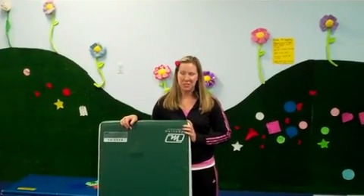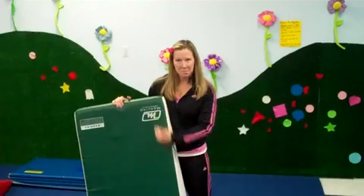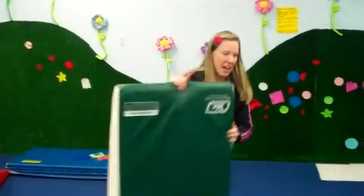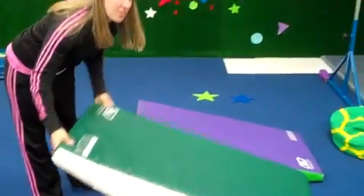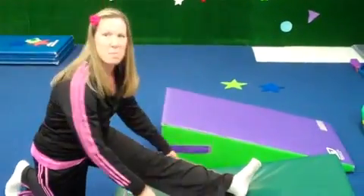I'm Nicole Caggiano with Leaps and Bounders Gymnastics, here to show you a couple more split drills. Using the little inclines — the Mancino incline — depending on the flexibility of your kid, if you have a child that's pretty flexible, they can do an over-split with their leg up the hill.